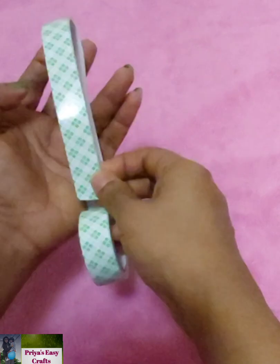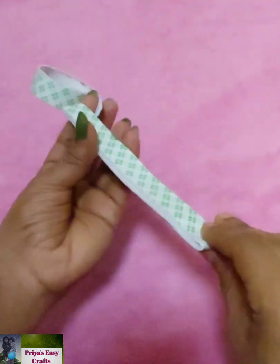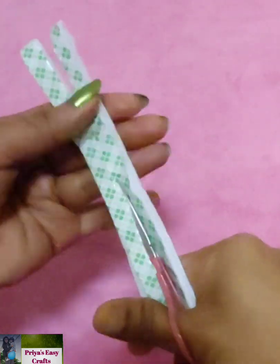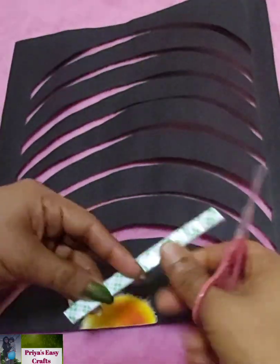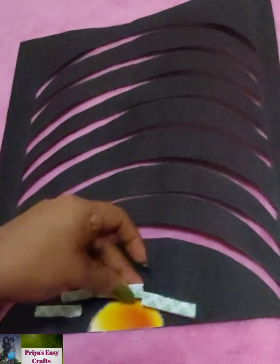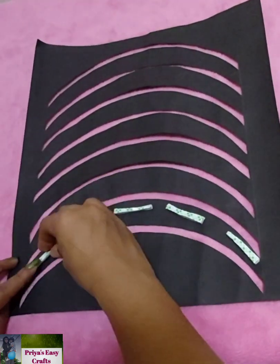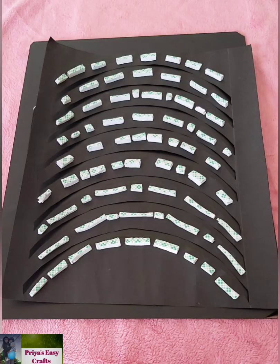Take a double-sided tape and stick one or two strips to make them thicker. Cut them into small strips as shown. Stick the strips on the back side of this bond paper, but make sure not to stick on the edges of these cuttings.